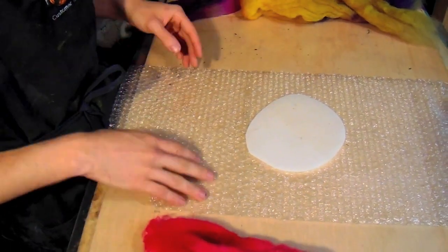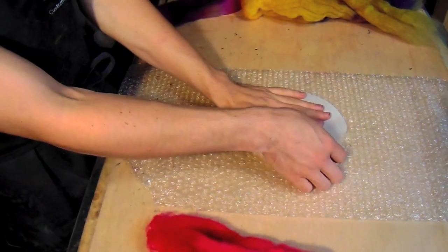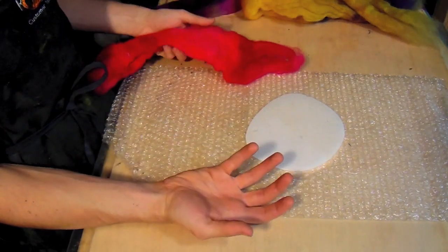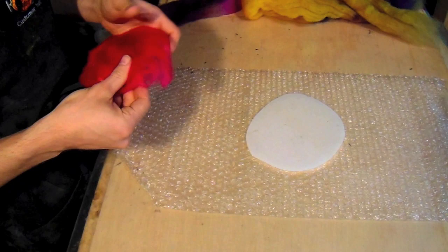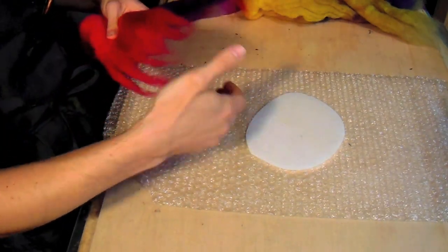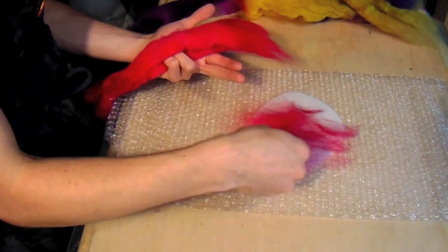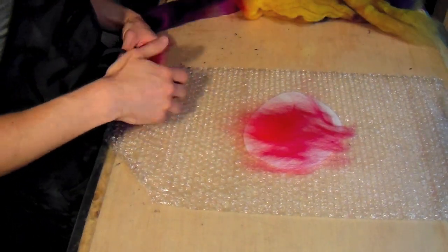An important thing to note: if you're trying to get a specific color scheme, like something on the inside contrasting with the color on the outside, you want to take note of that before you start. When I do forms and textures, I always think about what's going to show up on the inside of the form contrasting with what's on the outside. I begin exactly like flat felting, laying really thin sheets in opposite directions of each other. I'm only going to do one side at a time.